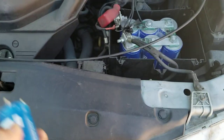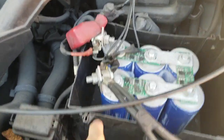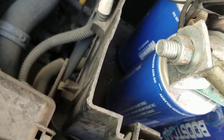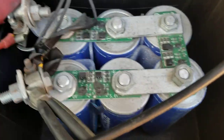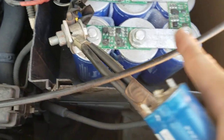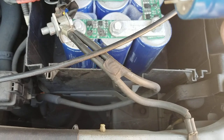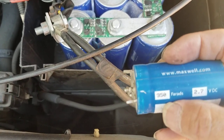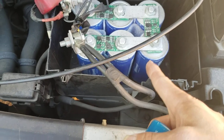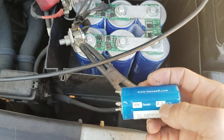Hi guys, on this video I would like to show you my supercapacitor that I built in the past. This one is 3000 Farads — you can see 3000 right here. This one is 350 Farads, 350 watts, 0.4 ohm. So this big one is 3000 Farads and it's also 2.7 volts.